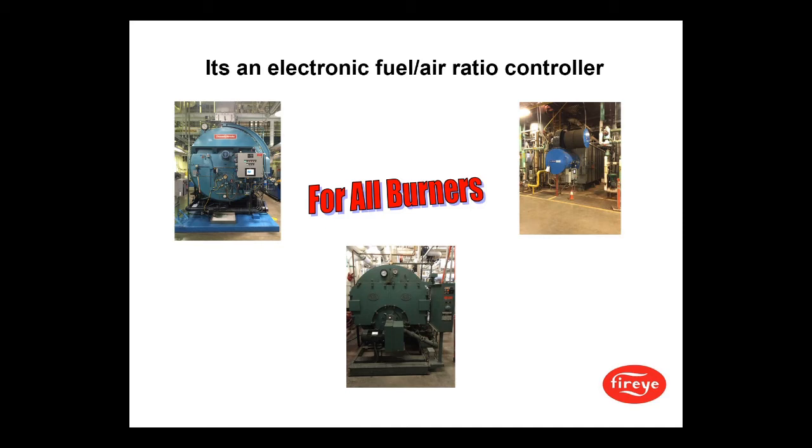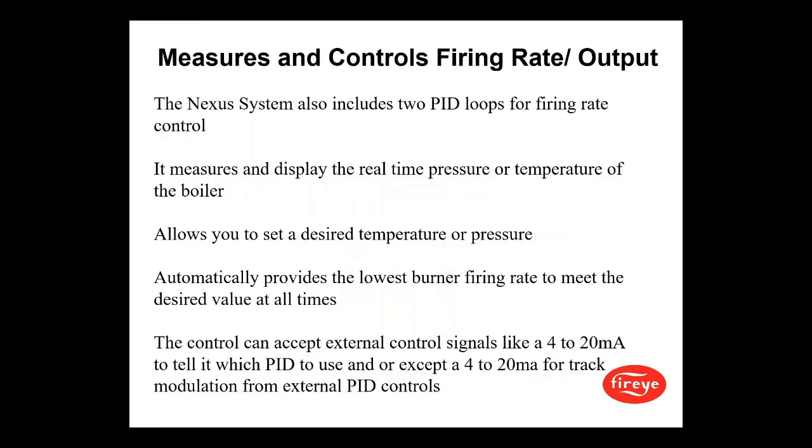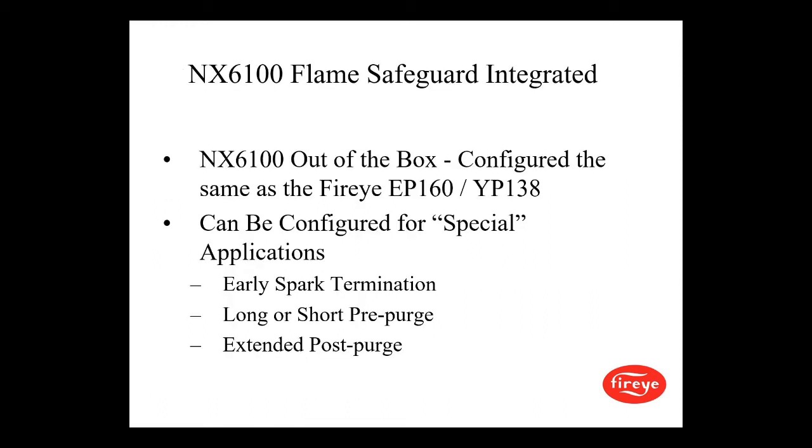It's an electronic fuel-air ratio control and it works for all burners. The Nexus system also includes two PID loops for firing rate control — it measures and displays the real-time temperature or pressure of the boiler, allows you to set a desired temperature or pressure, and automatically provides the lowest firing rate to meet the desired value at all times. The control can also accept external control signals like a 4 to 20 milliamp to tell it which PID to use, or accept a 4 to 20 milliamp for track modulation from external PID controls.